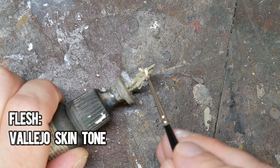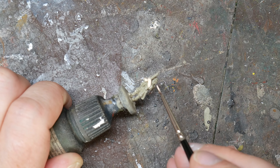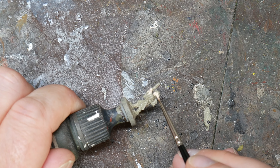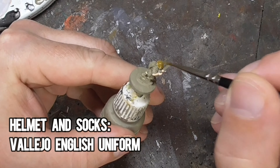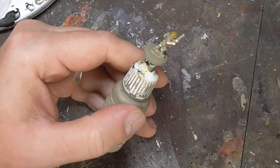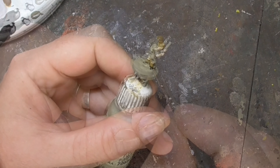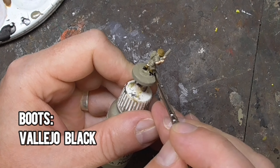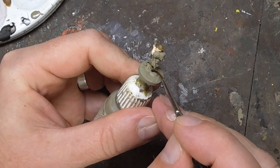Next, I paint the flesh — the face, the arms, and the knees where you can see them. I'm painting these as Caucasian British men, but some of the Indian units also wore helmets, such as the Gurkhas, so you could paint a darker skin tone to replicate this. Here I'm just using Vallejo's Skin Tone. Then I paint the helmet and the socks — I do both of these in Vallejo's English Uniform. Some of the helmets were painted in bronze green as well, but I like the look of these brown helmets. The boots are next, painted in black. I don't worry about being too neat, as I can always go back later and repair any areas I've painted over. I'm just concentrating on block colouring at this stage.